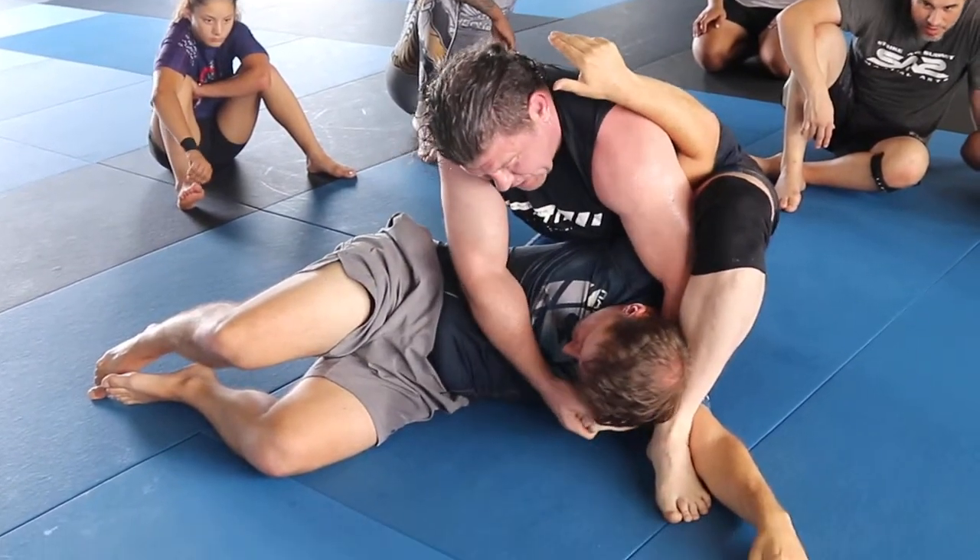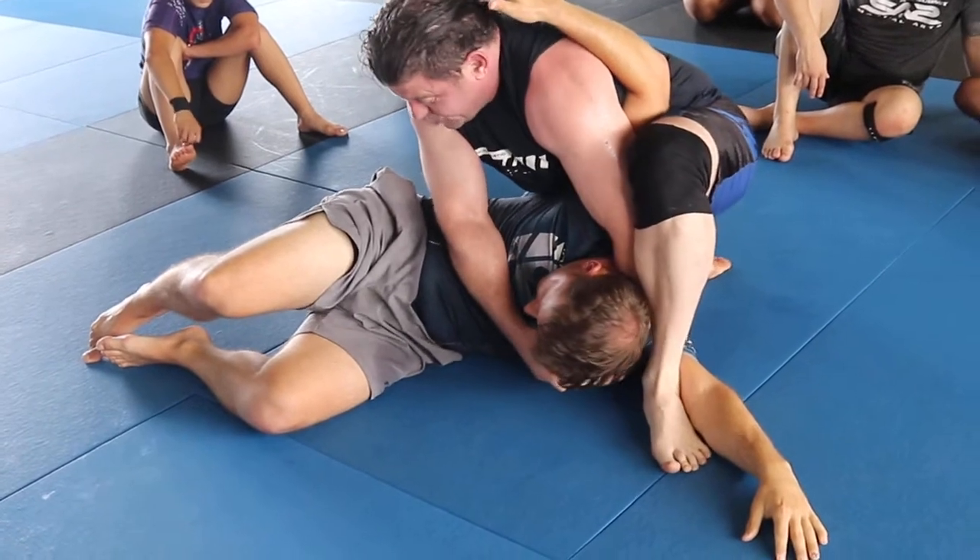Self-defense. Okay, here. S-grip. Torque my knee this way so it's mechanical.